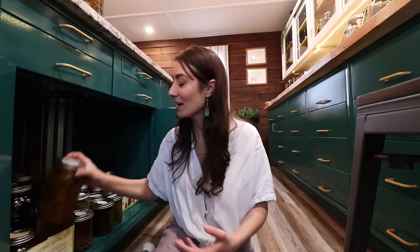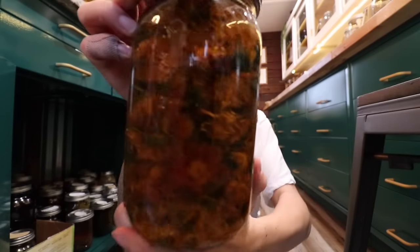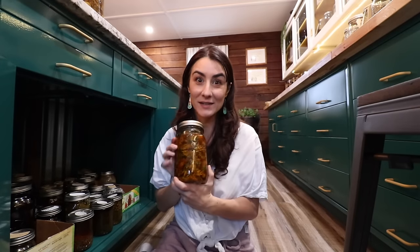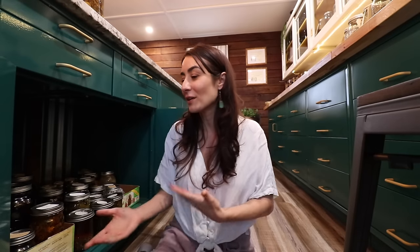I wanted to talk to you about this home apothecary course and give you the inside scoop about what it has and what we share. Check that out — that is some calendula from my garden. I've got that set up in an oil and we're going to make a salve with that. But our course goes into detail about the systems of the body as well as understanding the actions of each herb. Each herb causes an action, and starting to familiarize yourself with those actions and pairing them with herbs — then understanding would that be better in a tea, a tincture, or a decoction — that's where the fun part comes in.